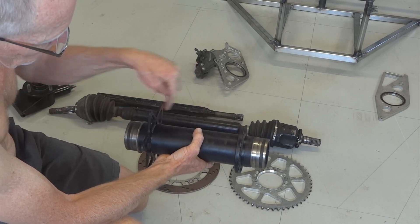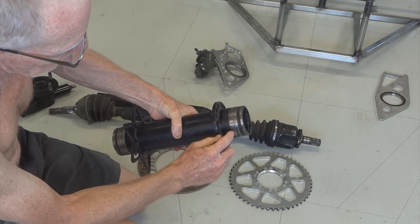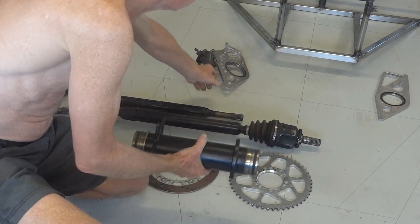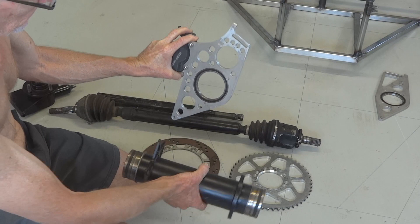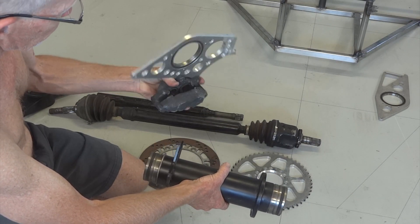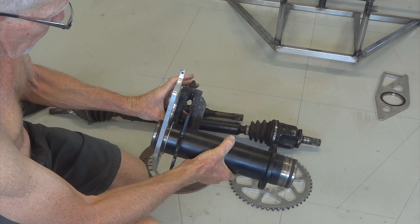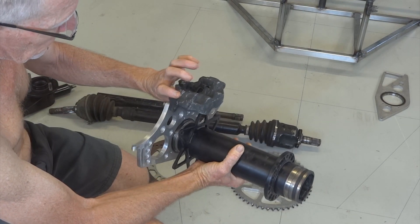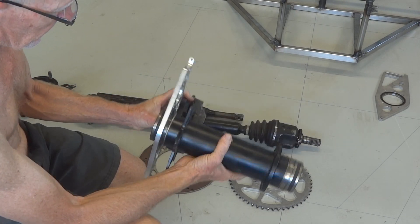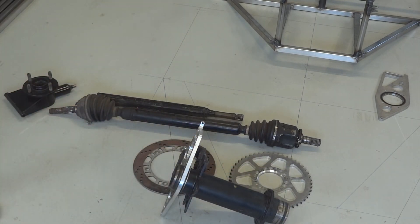It goes in the lathe, and the outside of the CV housing gets turned down to 75mm with two circlip grooves, so we can use a nice little 75x95x10 bearing pressed into a bit of 10mm plate, which goes on there. There's a little motorbike brake caliper that swings back and forth — there's your chain adjustment — and the whole thing is very light and compact. Instant rear end.